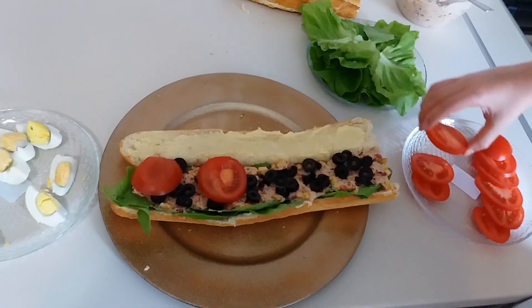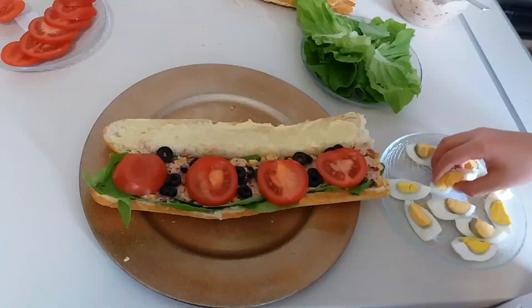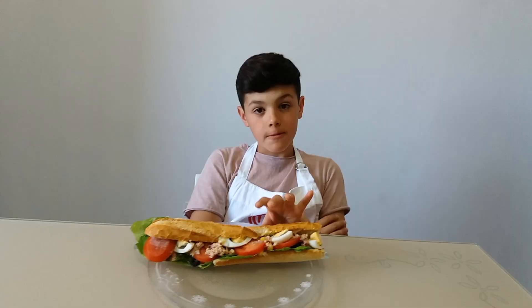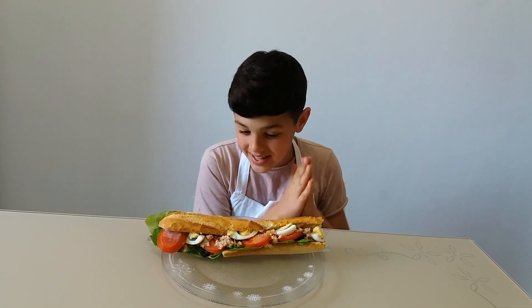Tomatoes, and the eggs! Mmm, looks delicious! Let's taste it!